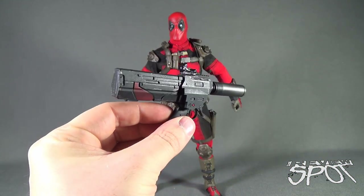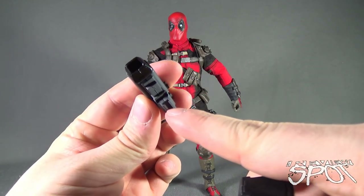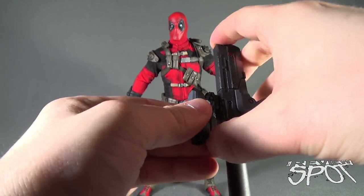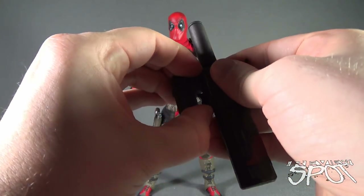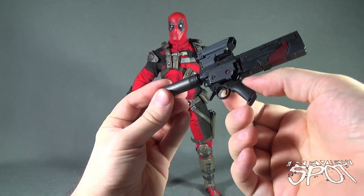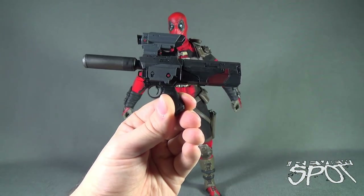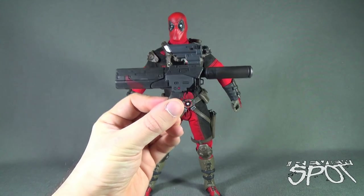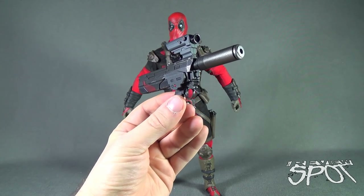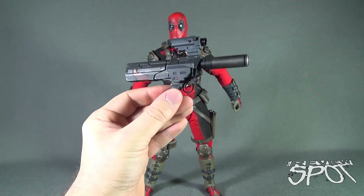Deadpool also comes with a very large gun. It also comes with a scope — there's a little groove on the bottom of the scope and you slide it up the front of the gun. It can be a little hard to get on, but it works well. That's really the only section of the gun with moving components; everything else is sculpted. The detailing is great — this worn-out metal look, as if he's had this gun for a long period of time. He also comes with hands capable of holding any of the guns.